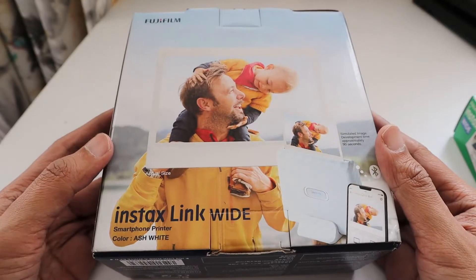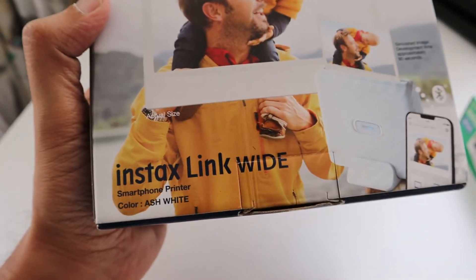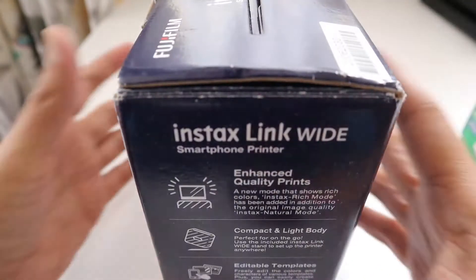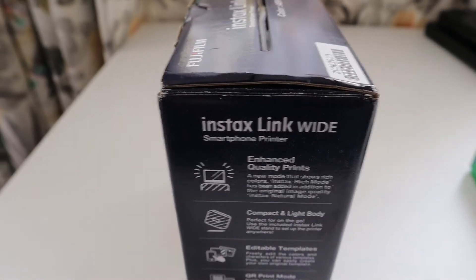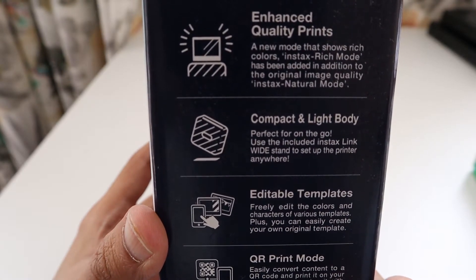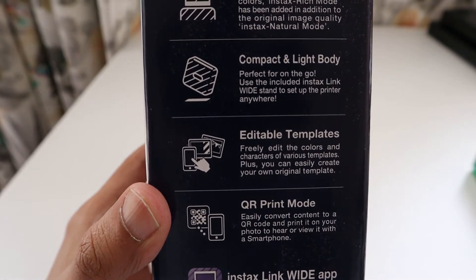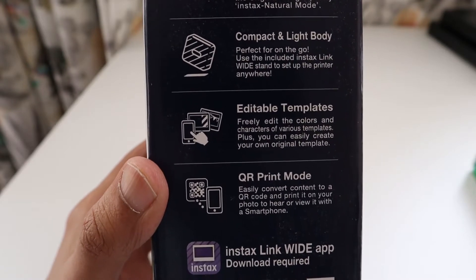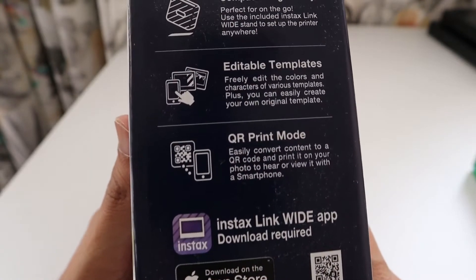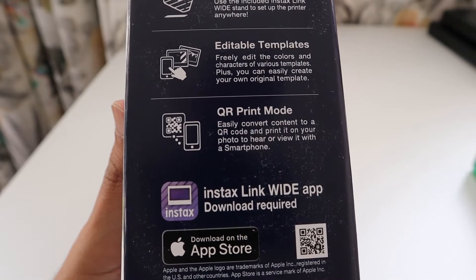This is a quick unboxing video of the Instax Link Wide. The box is in ash white color and on one side it lists various features: enhanced quality prints, a new rich mode which shows rich colors — in addition to the original natural mode — a compact and lightweight body you can carry wherever you want, and editable templates where you can freely edit colors and characters to create your own custom templates.